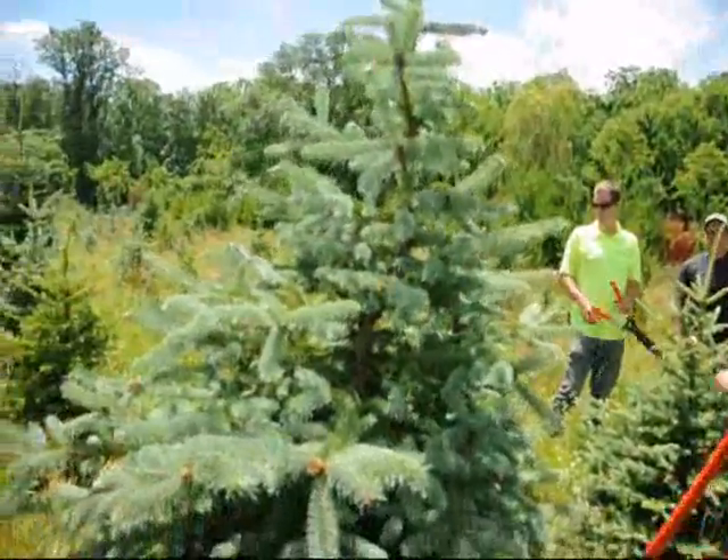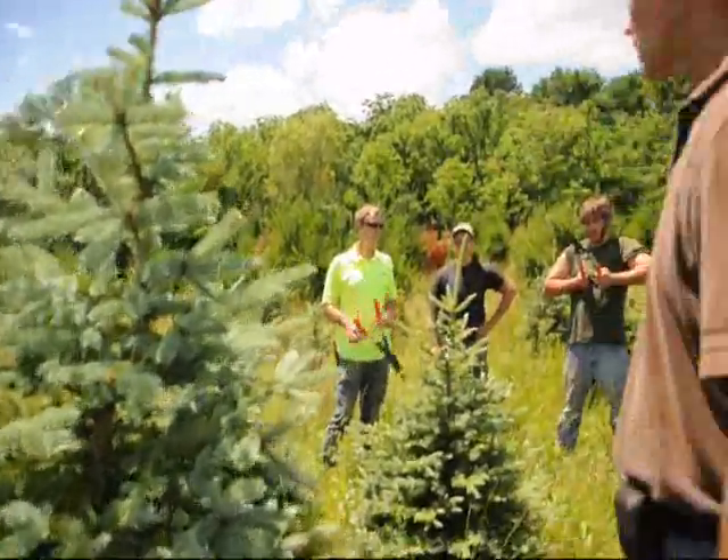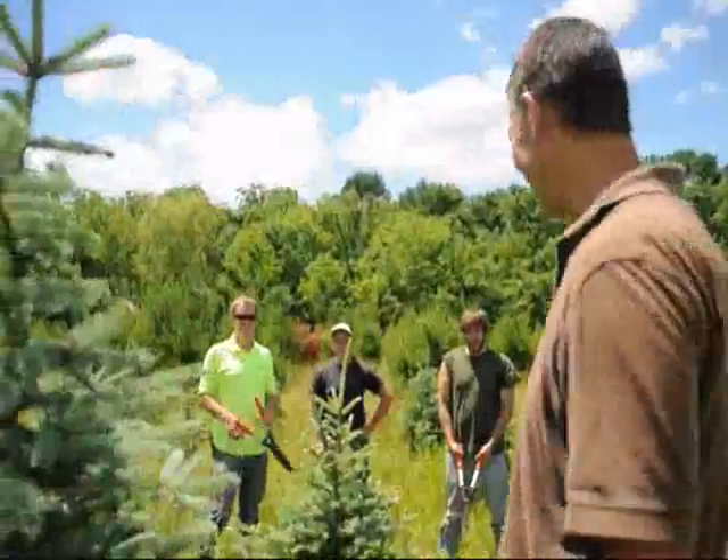And now the guys can get to work. We only have a couple thousand trees to trim this afternoon, so it won't take them long. Thank you. Bye-bye.